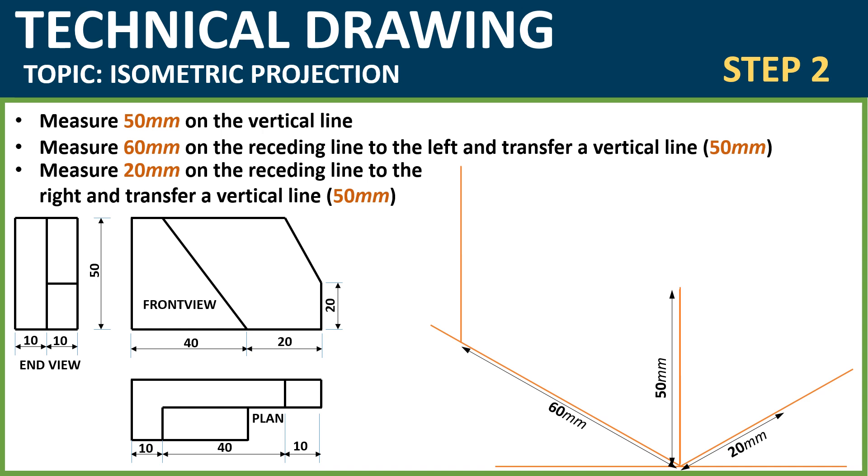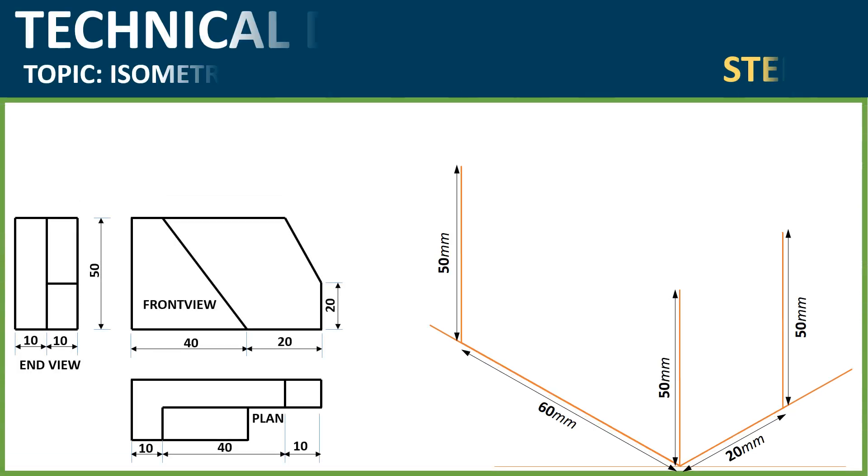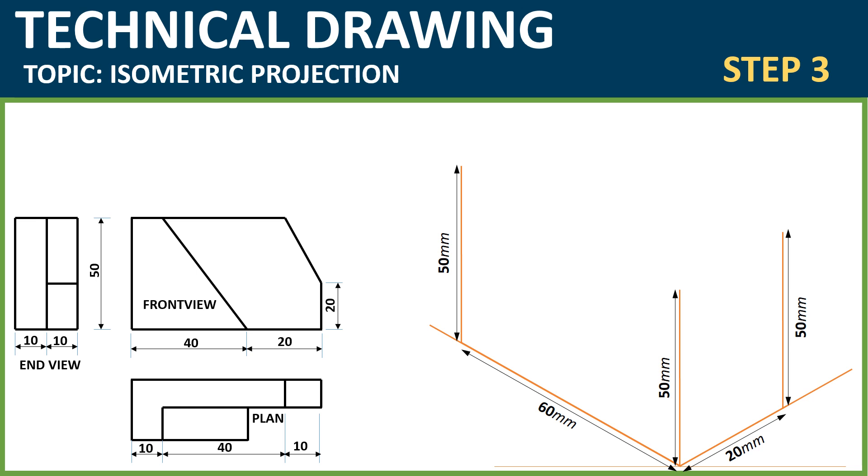Do the same thing to the receding line to the right by measuring 20mm. We are getting this information from the orthographic on your left-hand side. After measuring 20mm, transfer a vertical line to that point. You can use your set square and ruler to achieve these lines to be transferred — align your set square with the vertical line, support with your ruler, and do the transfers.